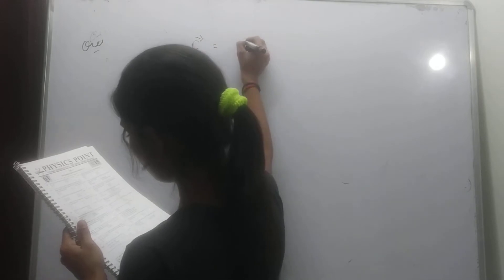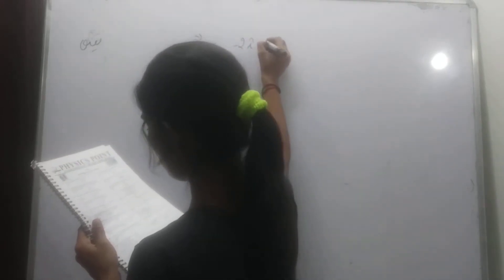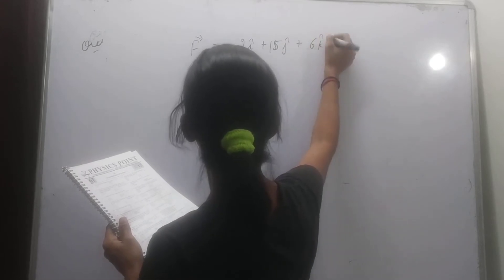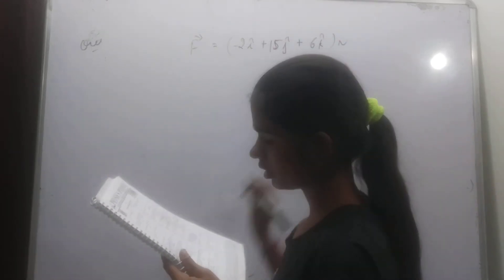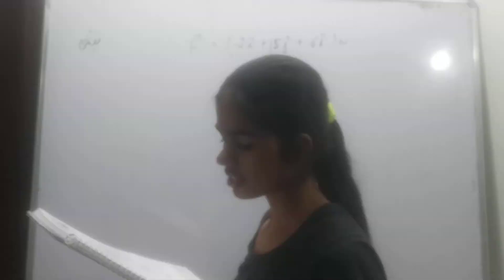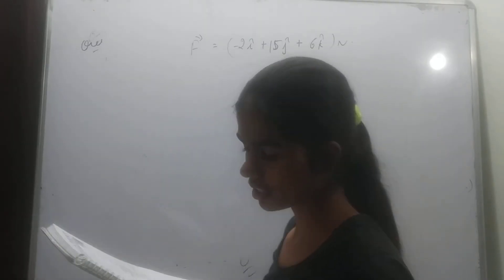The next question: a body moving in the y direction is subjected to a force F = -2i cap + 15j cap + 6k cap Newton. What is the work done by this force in moving the body a distance of 10 meters along the y-axis?